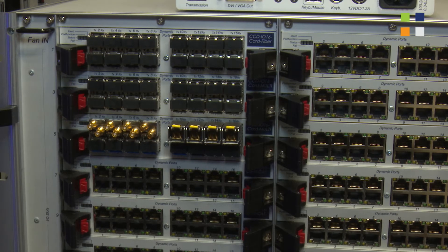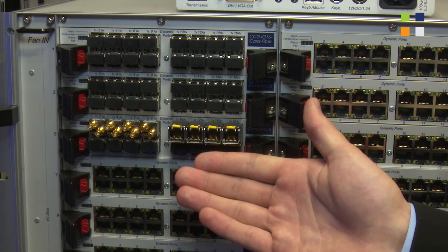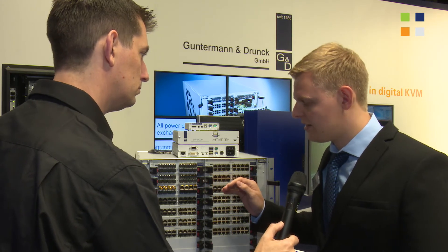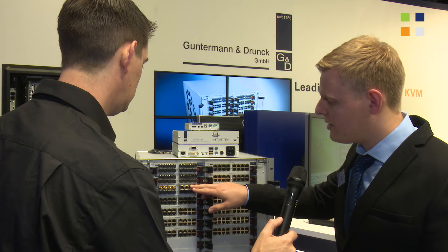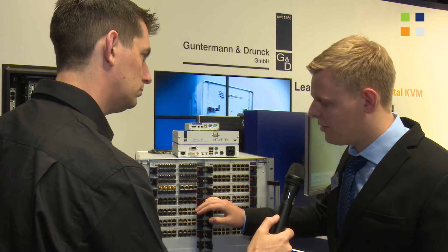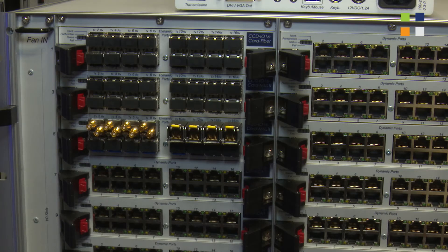On the matrix, we have the new IO card multi on the CCD, which is a pretty interesting card. We can switch third-party devices with it and many kinds of signals — as you can see here, SDI signals up to 3G SDI, one gigabit Ethernet switchable, and also high performance audio and many other signals.